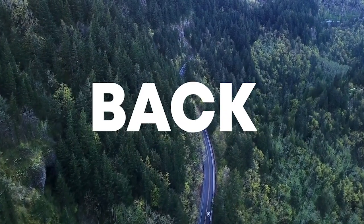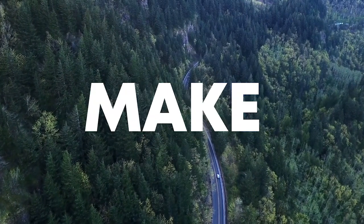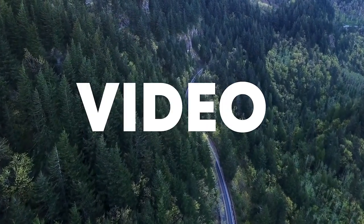Hello guys, welcome back. Today I'm gonna show you how to make a track like Dino-Row. Make sure to like this video and subscribe to the channel, and let's get into the video.